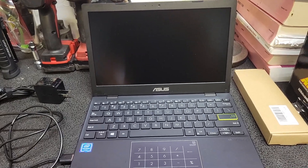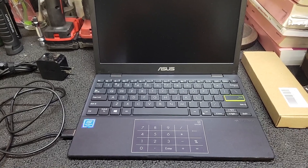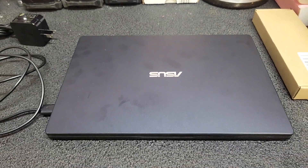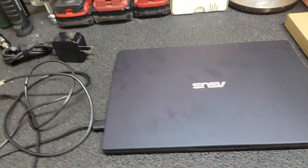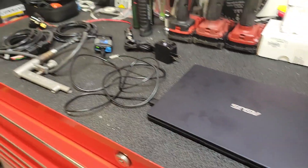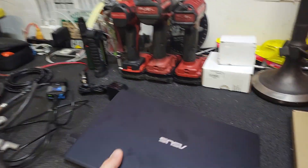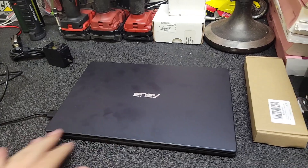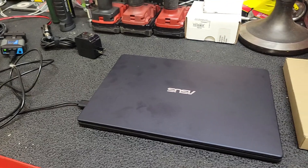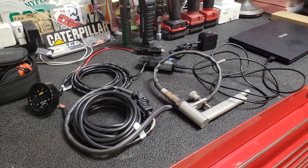The setup has worked pretty well for me. The only thing I really replaced recently is the laptop — I had an old Sony Vaio I was using; the thing was a brick, the battery was shot, it was like 10 or 11 years old. So I just picked up this super cheap, simple laptop — nothing fancy, but it gets the job done. All I need it to do is run HP Tuners. I'm not doing any gaming or graphics work, so I wanted something lightweight, portable, slim, and cheap. I'll leave links for everything in the description below.